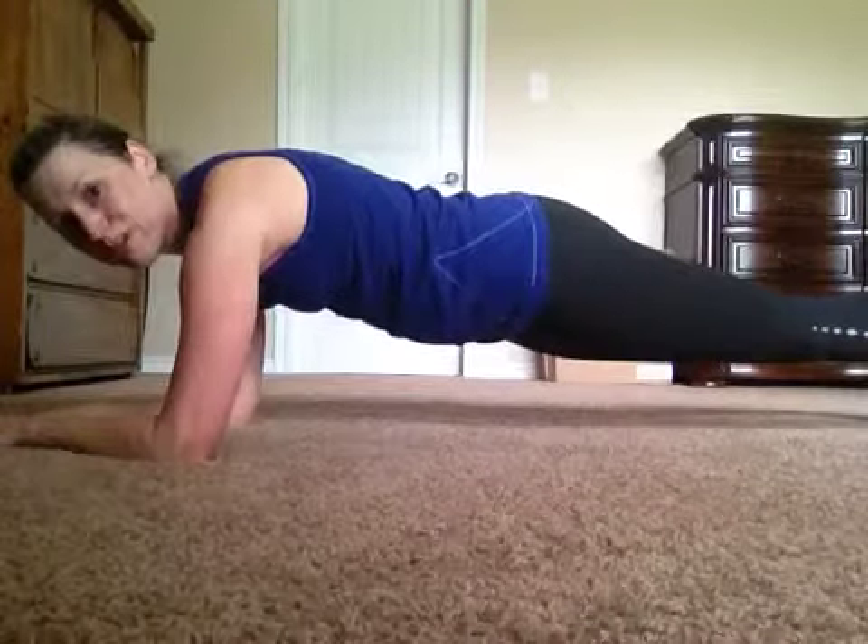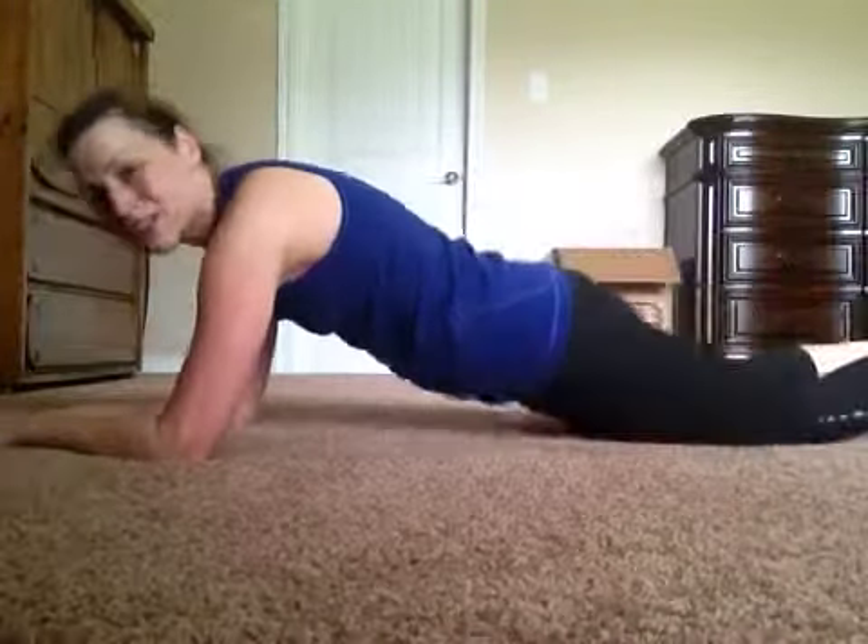spread your feet apart a little bit and just keep those abs engaged the whole time. Three sets of 15. It's a great workout — it really works the whole body: arms, back, bottom, legs, everything, abs of course. I hope y'all enjoy this and have a wonderful day, bye!